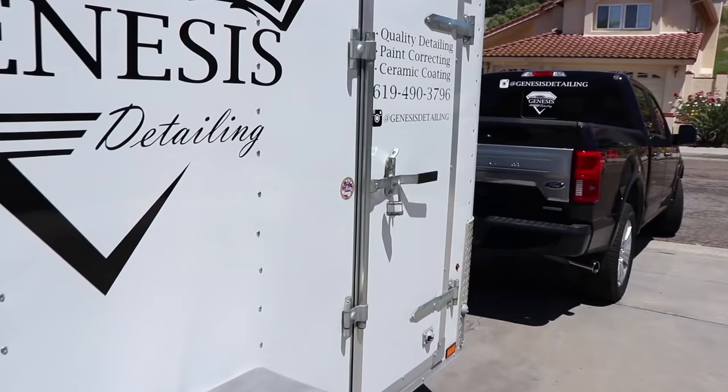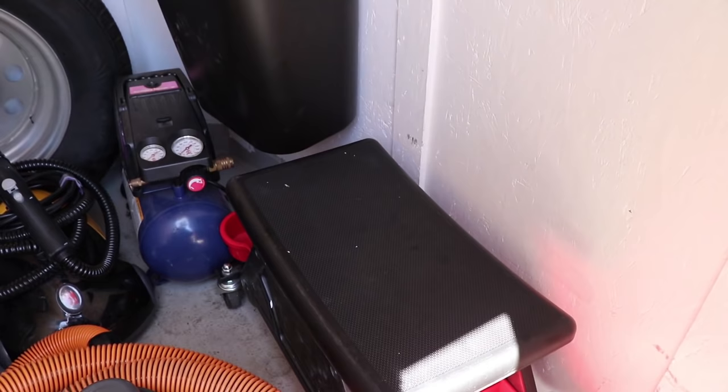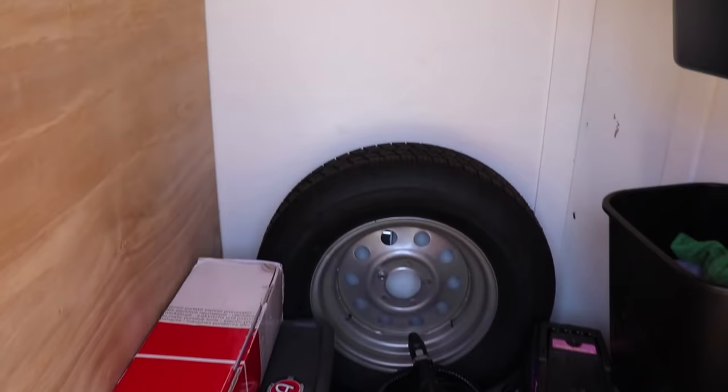Moving on to the front side door, which is very convenient. We open this up and we have more basic essentials such as the vacuum, blower, a seat to sit on while you're doing tires and wheels, steamer, compressor, and polisher. My goal is to have all this stuff onto a shelf, so I have these particle board pieces I need to cut and mount — but for now it's just getting the job done.